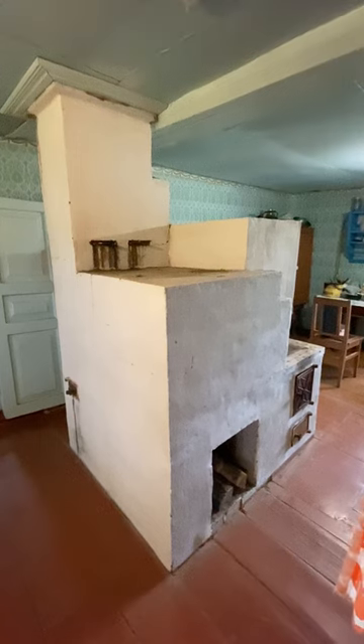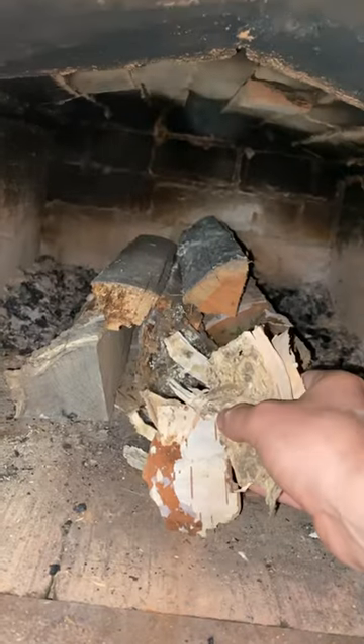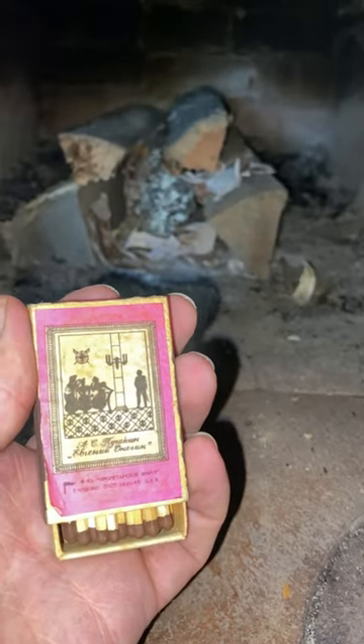Today we're going to cook in a big Russian oven. Take dried and seasoned wood, put them inside, and add birch bark since it burns well. Open the oven flue, and using Soviet matches, light the birch bark.